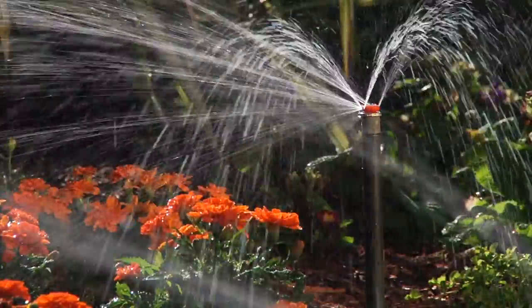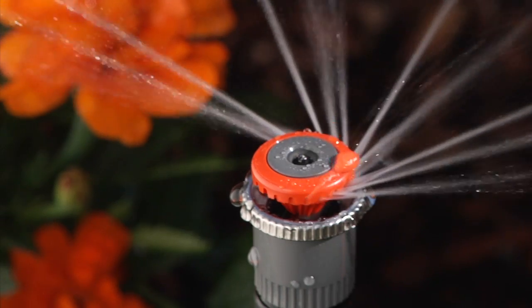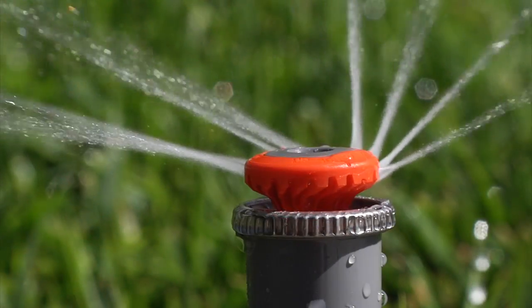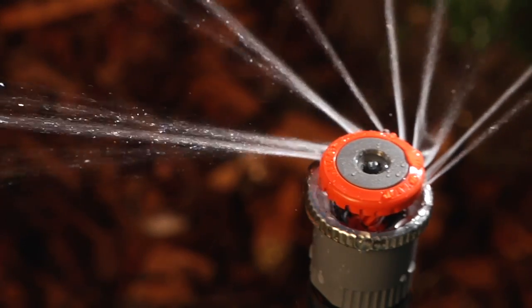By constantly innovating, Hunter Industries has pushed the envelope of MP rotator technology, bringing you the MP800SR, allowing you to use efficient overhead irrigation in small spaces. With the MP rotator SR series, overhead watering in short radius just got a whole lot more efficient.